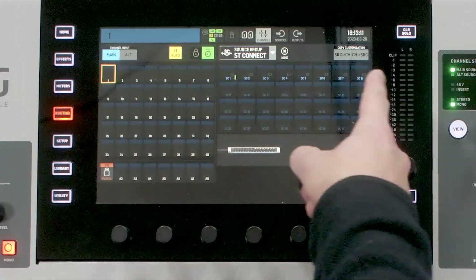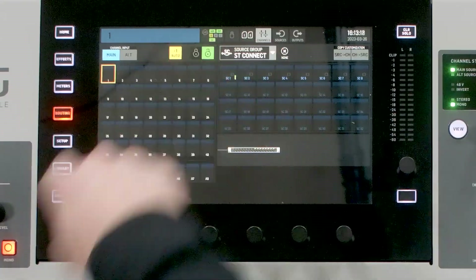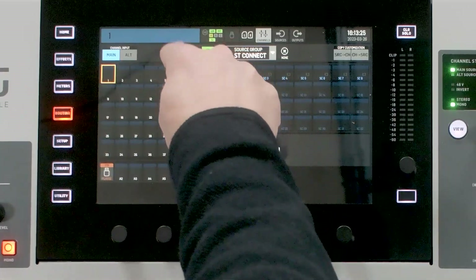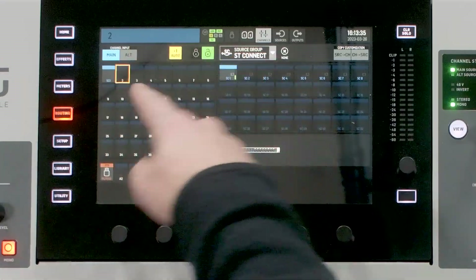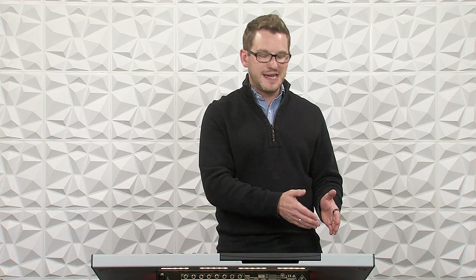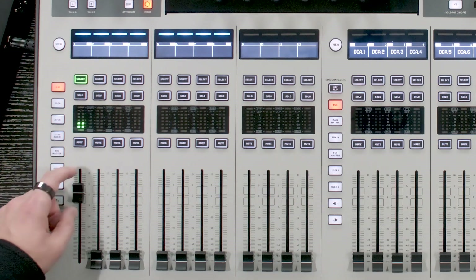If you haven't unlocked your routing, go ahead and unlock it by pressing that button. Then select channel 1 and start patching. If you don't have auto plus-1 enabled, you'll need to go and change every single channel manually. If you have plus-1, it automatically moves to channel 2 when routing. I have pink noise being inputted into my DN4888, so I can just turn this up and we can hear it — and there it is. That's as easy as it is to get 8 inputs coming from the DN4888 into our console.